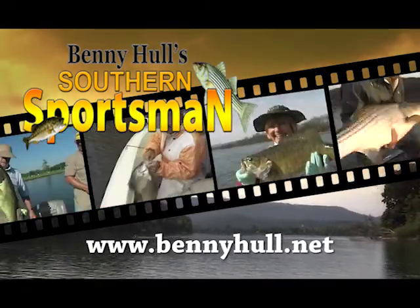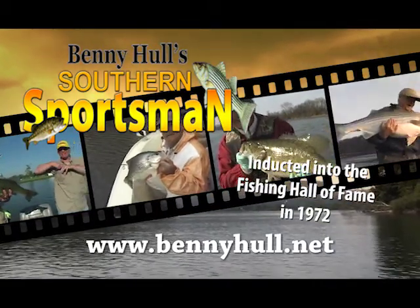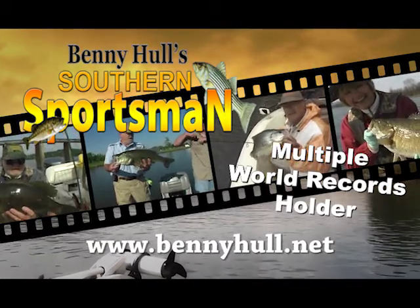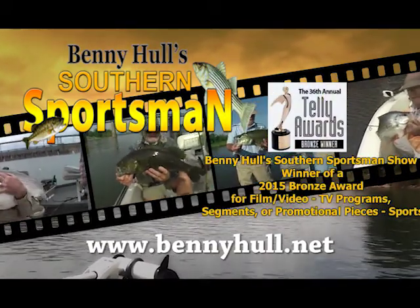Hi folks, this is Benny Hull of the Old Stump Bumper. Our show has been on TV for over 30 years. We welcome you all to come along with the Old Stump Bumper in search of exciting TV footage that is suited for the whole family.